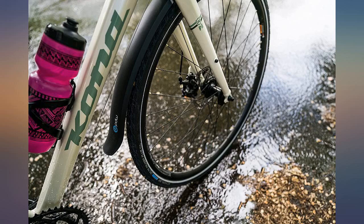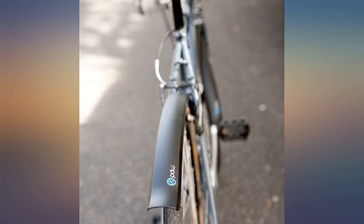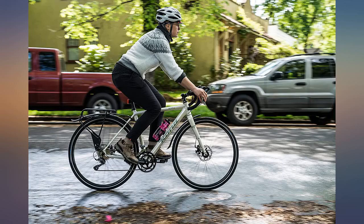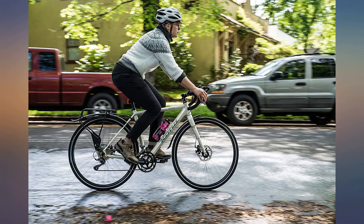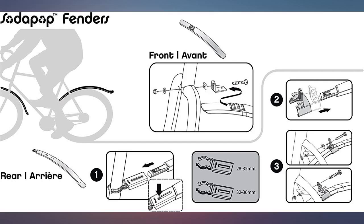They mounted easily on my Kona Big Rove over 700x32 and I'm riding high and dry on a rare wet Austin day. I did take them rough over some curbs and tracks and they stayed solid. No bounce or slap, and as far as bottle fenders go, you could say they are easy to pop on and off. I don't care too much about weight so I can't comment on that — who's concerned about weight while riding in the rain anyway.